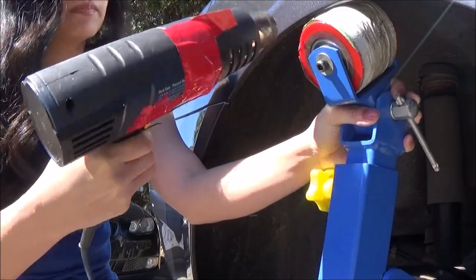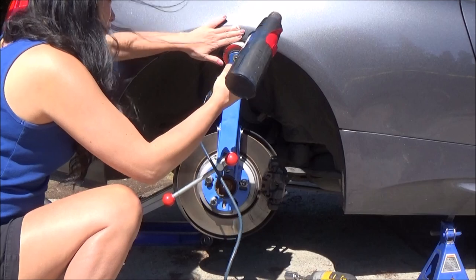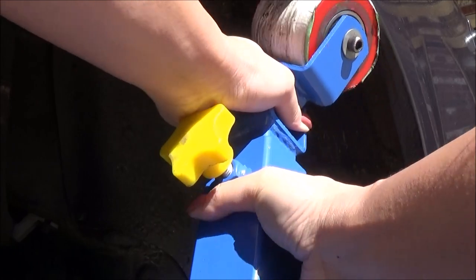The fender has to be heated a lot so that the paint doesn't crack when you put pressure on it, so make sure you touch the fender to check that it's hot enough. Keep adjusting the pressure of the roller and then roll one area at a time.